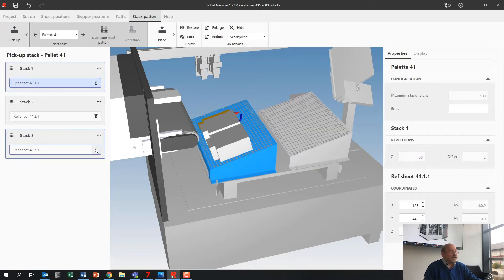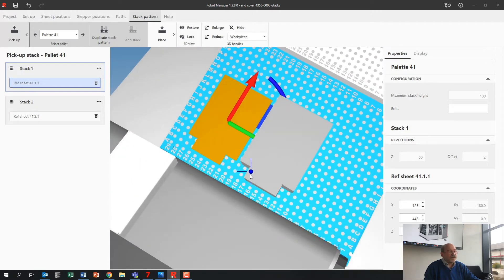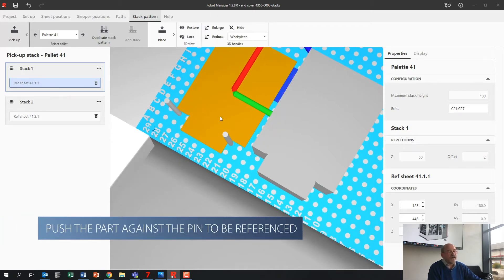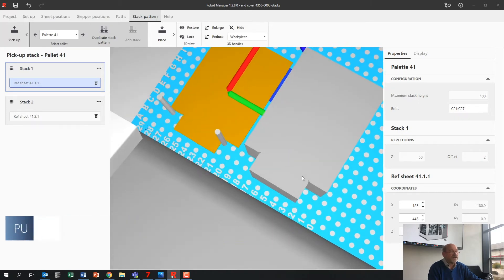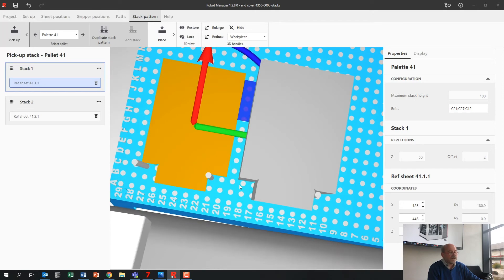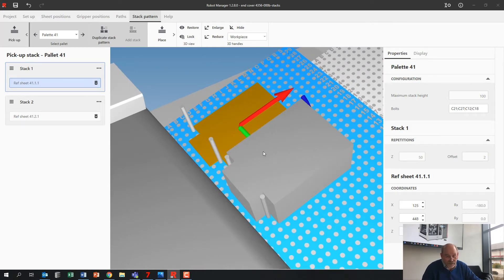I'm going to take some away and show you more details. Palette 41 — let's leave these two stacks, because it's not done with only the stacks. I need to put pins in to reference the parts. I'll put a pin in here and one here, so you can push your part against this pin and it's referenced. Put a pin there and one here — and if I duplicate the stack now, it also duplicates the pins of course.